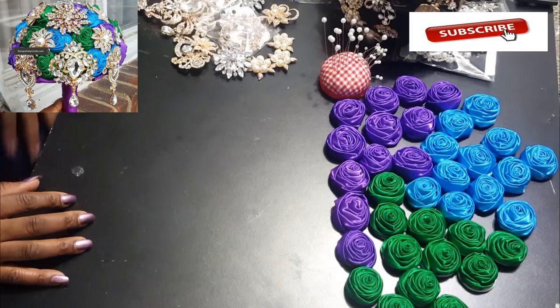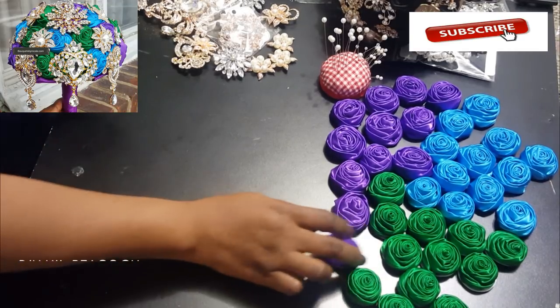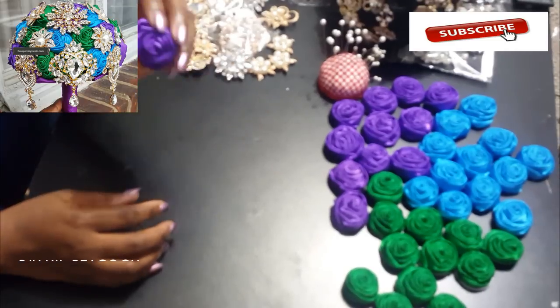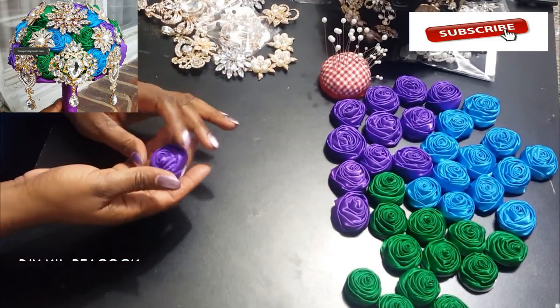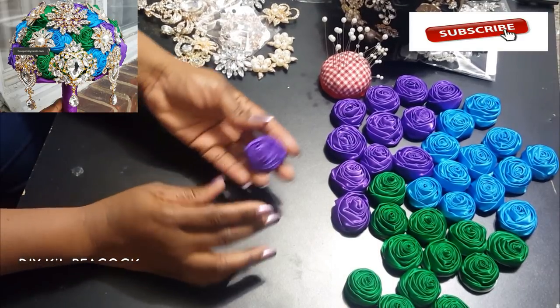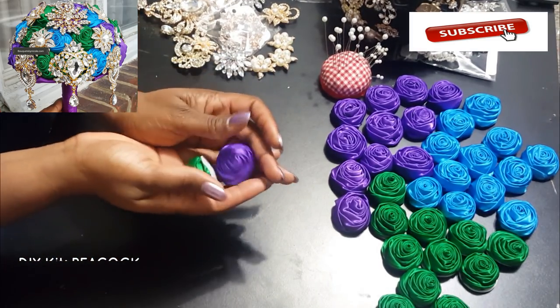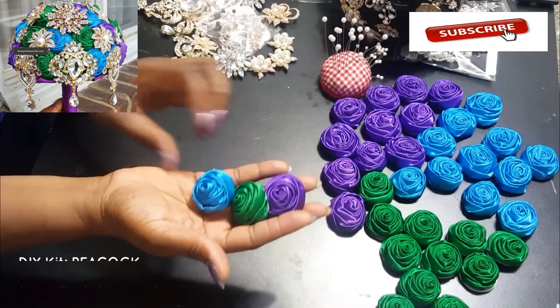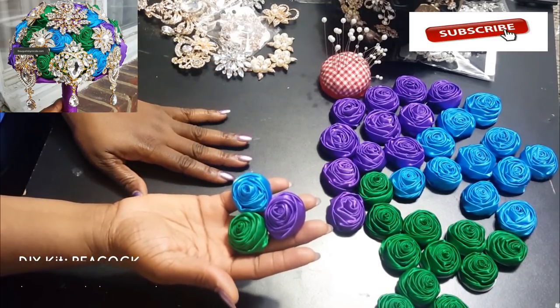It is a peacock bouquet, and the colors are usually purple, royal blue, and emerald green. I'm using some purple deluxe roses — I just love using these roses. I'm also using dark green and turquoise. I was thinking about using royal blue but I don't think it's needed since I'm using the turquoise.